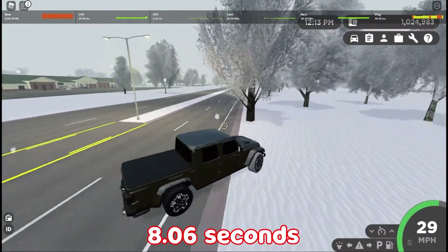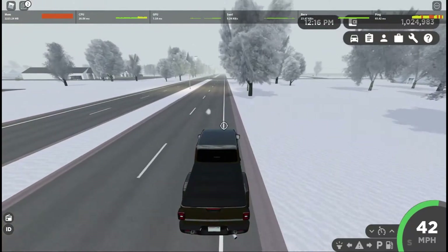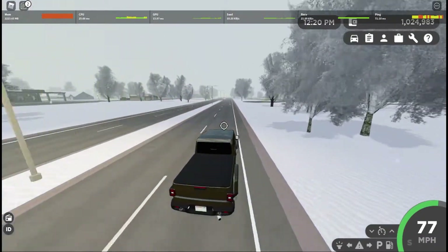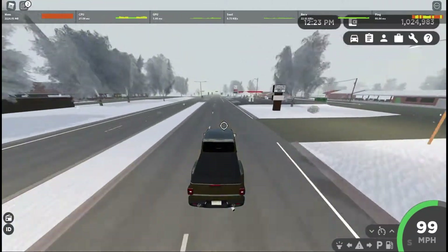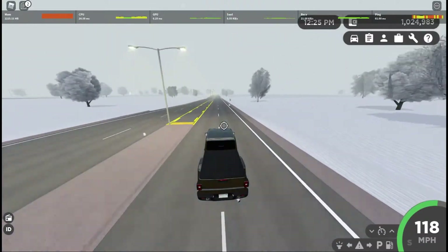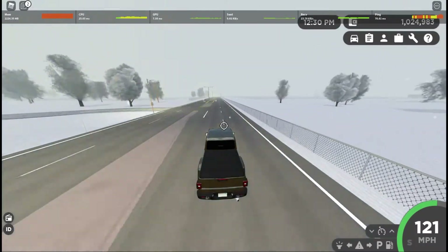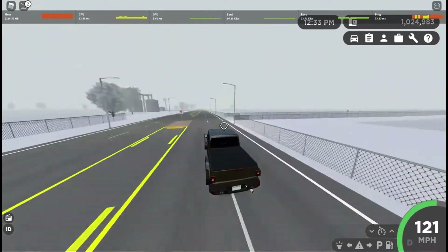One of my biggest complaints about this thing is the amount of body roll it has. As expected in a pickup truck it is going to have body roll, but I feel like this thing is just excessive — it is a little bit much. I don't think any other pickup trucks have this much body roll, so that's one of my biggest complaints. Top speed again: 121 miles per hour with 6 gears.